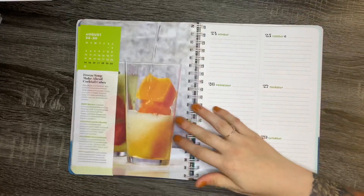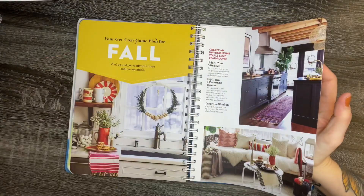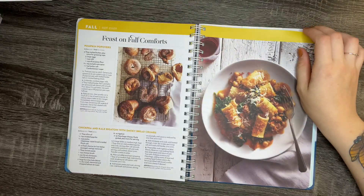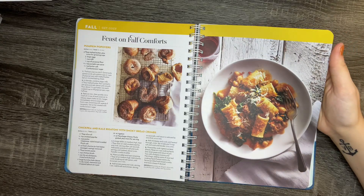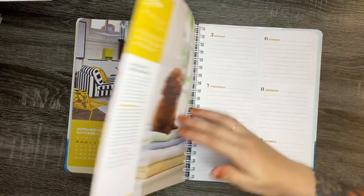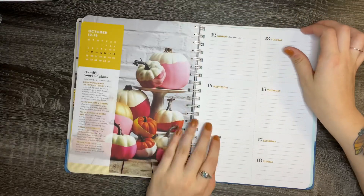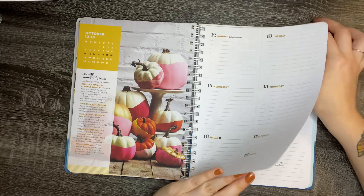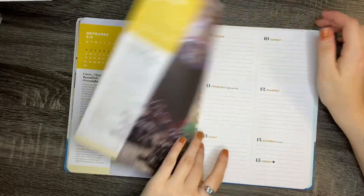And let's find everybody's favorite season — fall. There are pumpkin popovers, which sound so good, and chickpea and kale rigatoni. It gives you different tips on how to keep your towels fluffy, how to decorate pumpkins really cute, and how to be cozy during the fall.